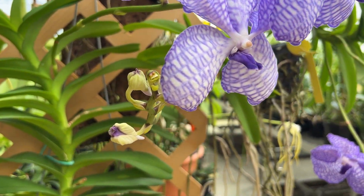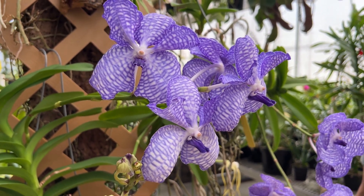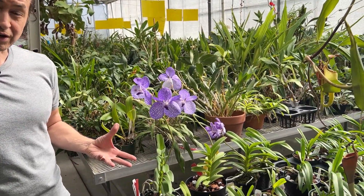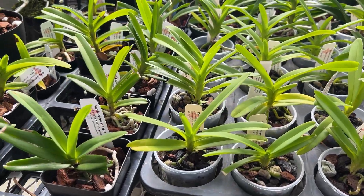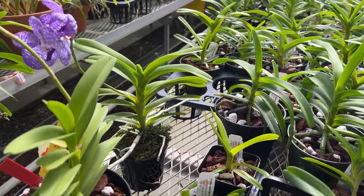They don't need to be that large to flower. These ones here are plants we've had in our collection for 10 to 20 years. But let's take a look at some of the smaller production plants in pots. In a nursery, we do much better in pots than with bare roots because we don't have high humidity and misters that go on multiple times a day. So they can grow just fine in plastic pots with a coarse bark mix.